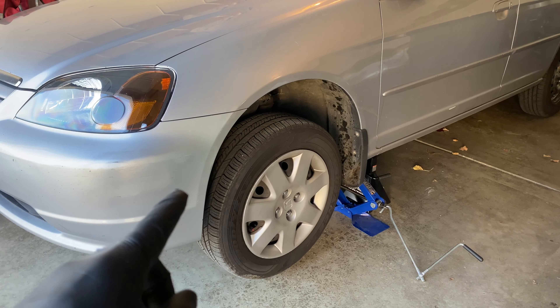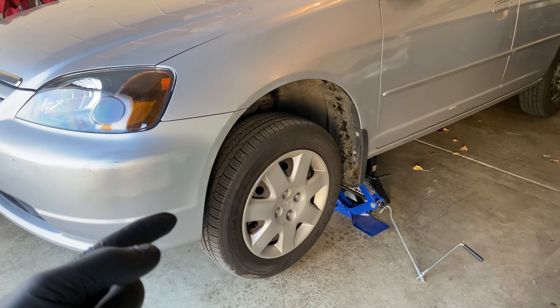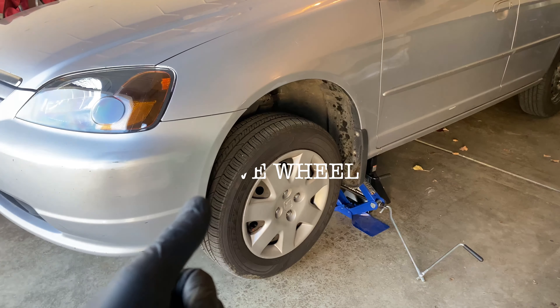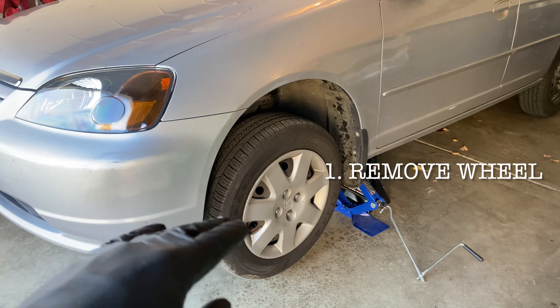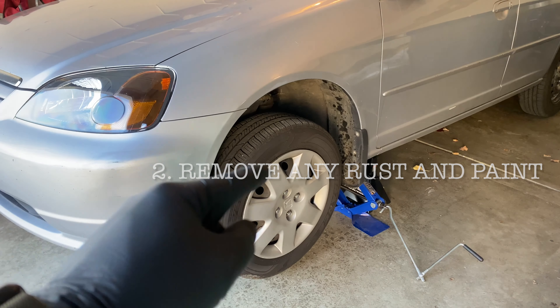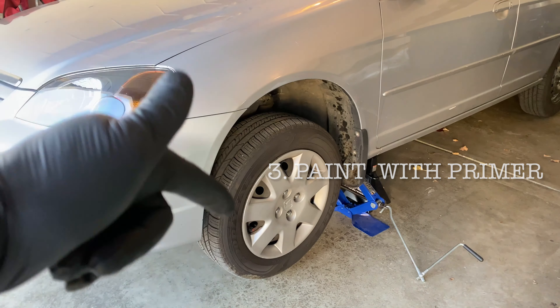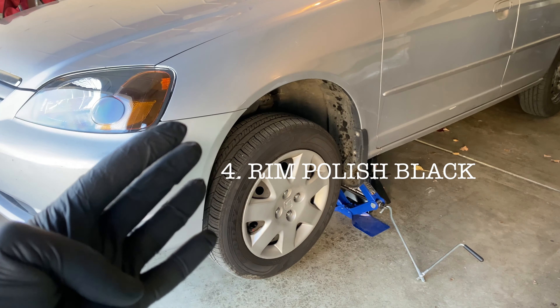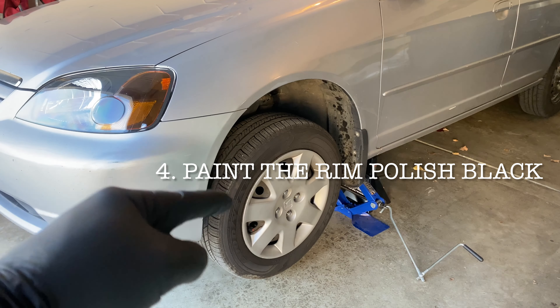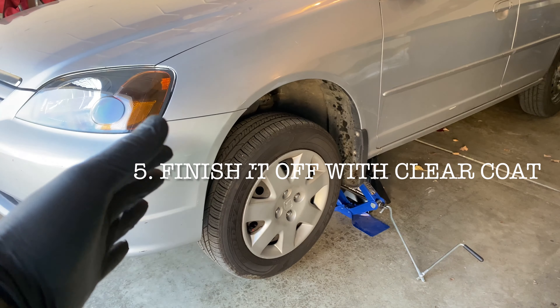I need you guys to do your boy a favor and like the video and subscribe to the channel — it really helps out with the YouTube algorithm. Step one: remove the wheel itself. Step two: remove the rust and old paint from the rim. Step three: paint the rim with primer. Step four: paint the actual color of the rim. And the final step, numero cinco: finish off with clear coat.